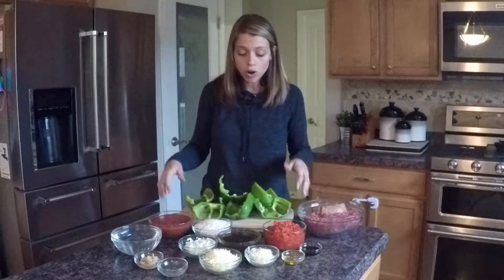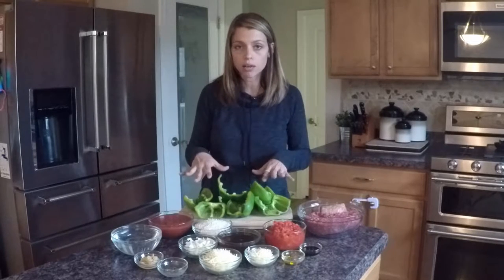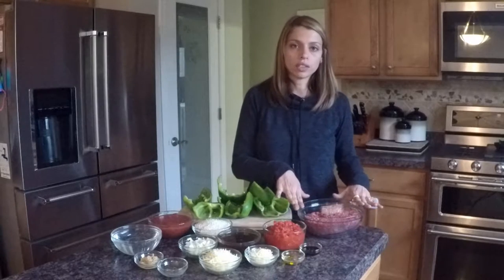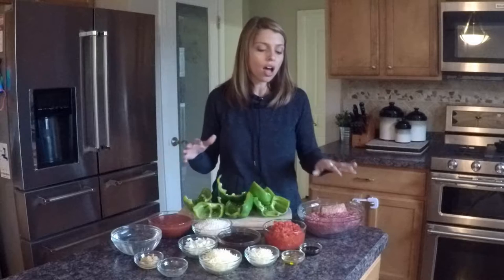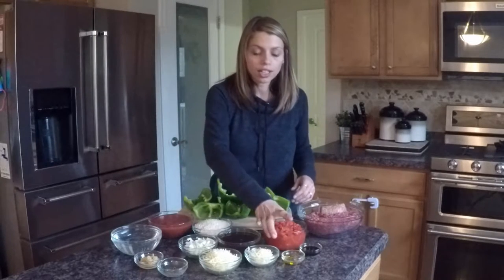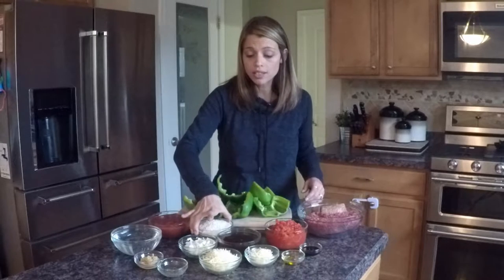All you're gonna need: four green peppers — I cleaned them and cut them all in half, seeded them and everything like that. You're gonna need a pound of lean ground beef. It calls for a quarter pound of ground sausage, but I actually use a half a pound and I use spicy — again that's just my taste. You can stick to the original or go that route, whichever you prefer.